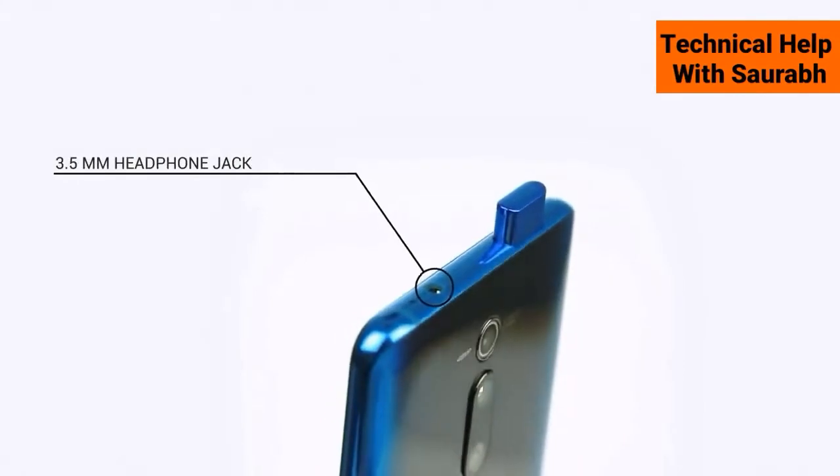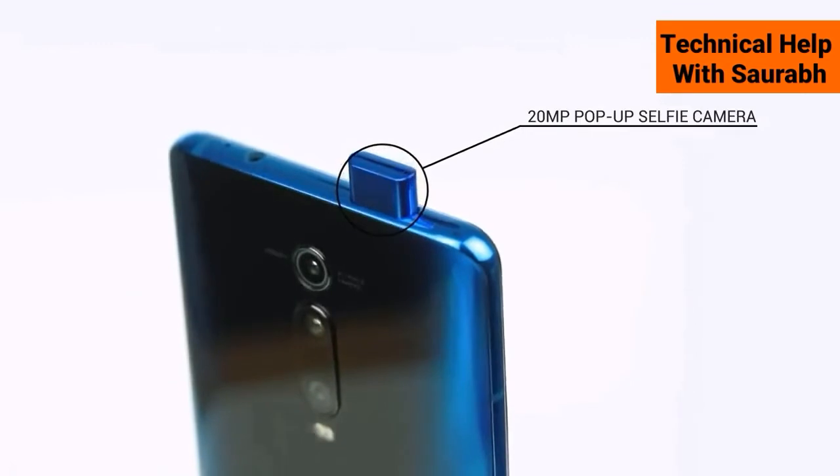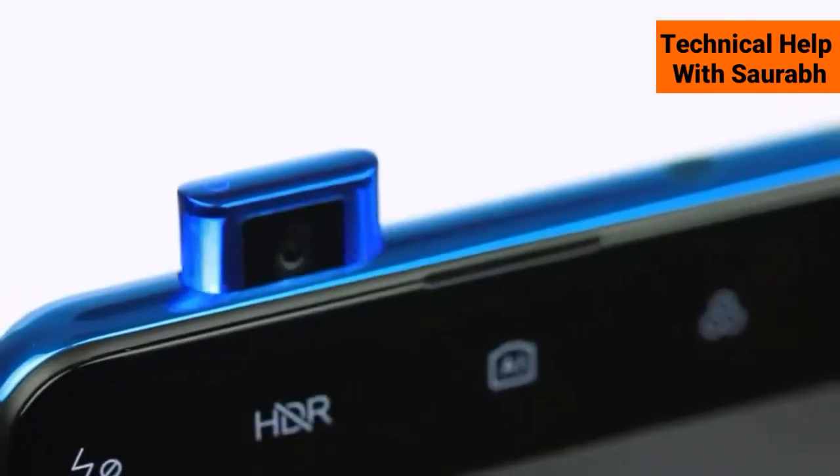On top there is a 3.5mm audio jack, next to the 20-megapixel pop-up front-facing camera. Because of the pop-up camera design, the screen has much more space.